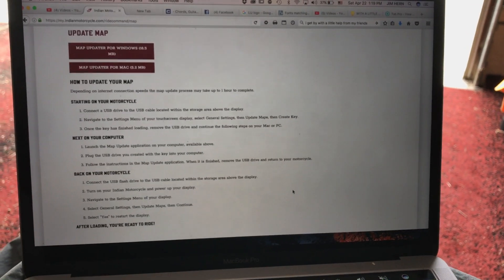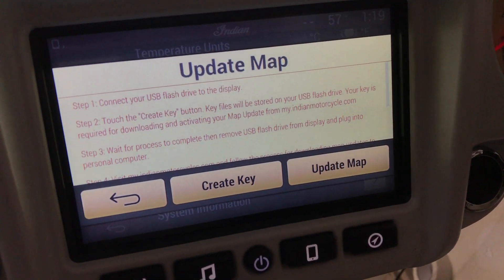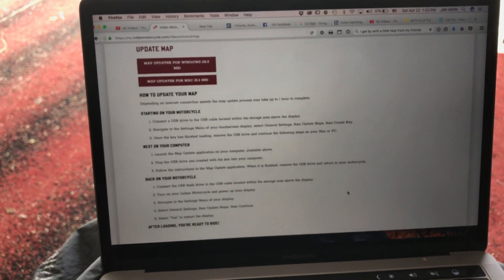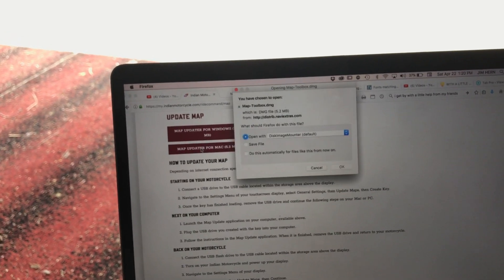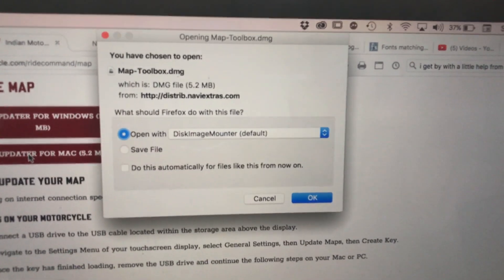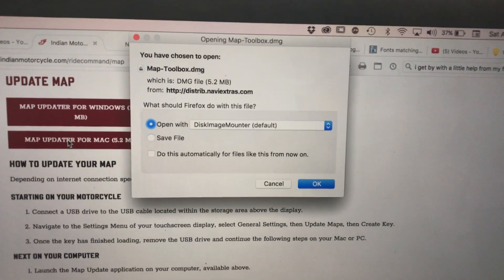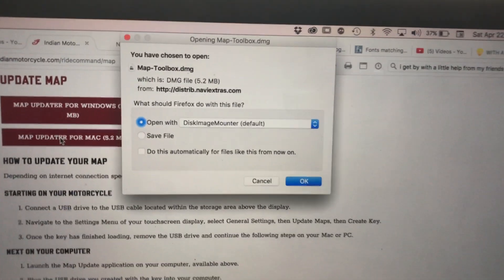This is the key part: if there's any interruption to your download — your computer goes to sleep, you lose Wi-Fi, anything — go back, delete that fingerprint key, and start again from the create key step. The download is assigned to the fingerprint on your USB drive, so you have to complete this process all the way through. Once the download completes, it will create a DMG file on your desktop — that's the operating file used to update everything.